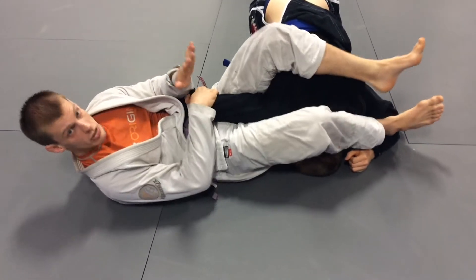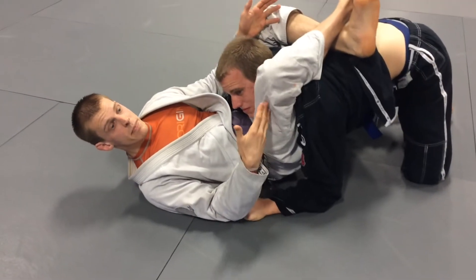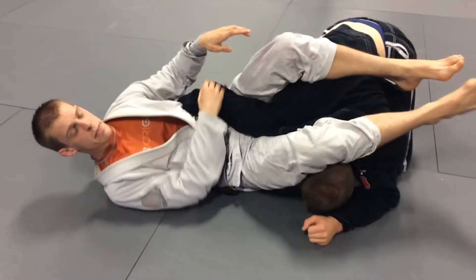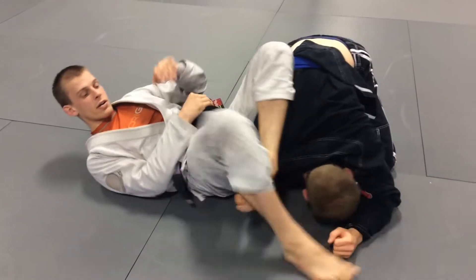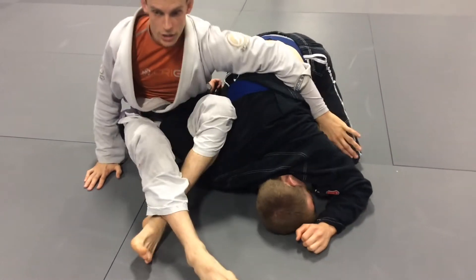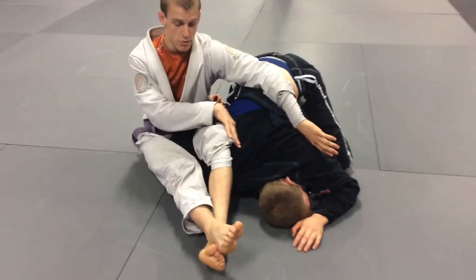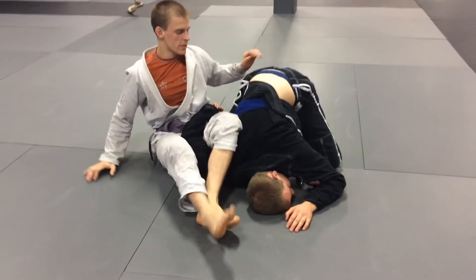Your first option is going to be looking for the triangle. He comes around, I go to lock up, I bring him back into my triangle. The second option is maybe he's not giving us the triangle, so this time I bring my leg over top, snap down for the omoplata, adjust, stretch your legs out for pressure on the shoulder, and then we look for our breakdowns and other attacks from here.